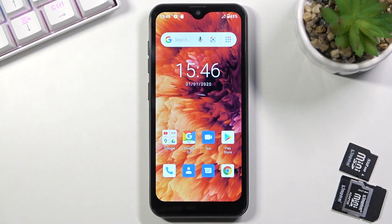Welcome, and from me the Ulefone Note 8P. Today I'll show you how to copy contacts from your SIM card to the device.